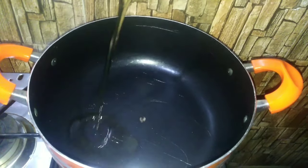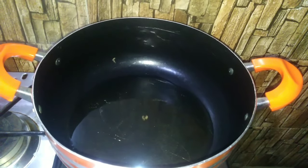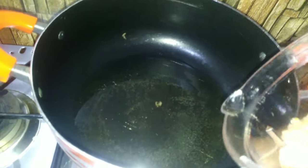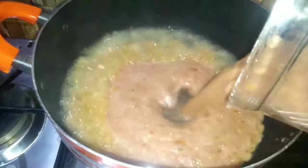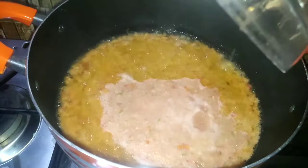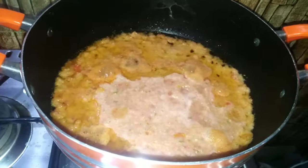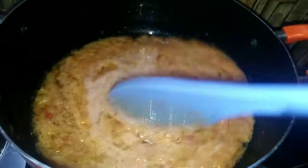I'll go ahead and add some vegetable oil into my saucepan and I'll quickly pour in the blended mixture. I'll cover this and let it fry for five minutes before I go ahead to add in additional ingredients.